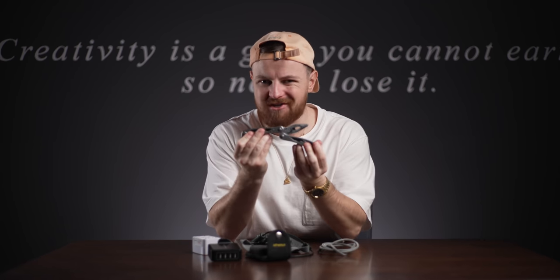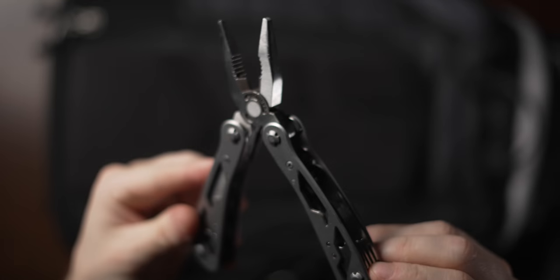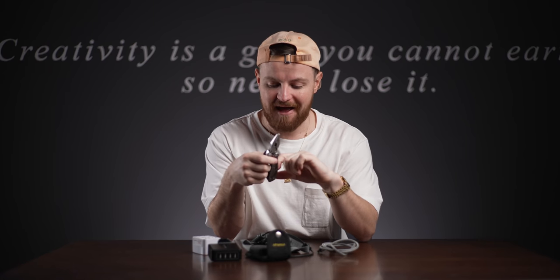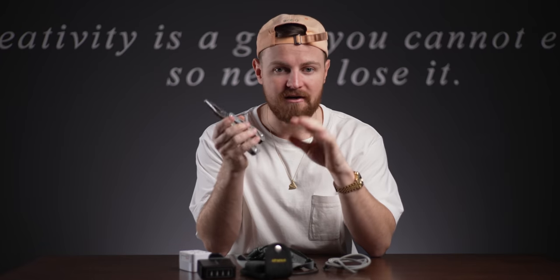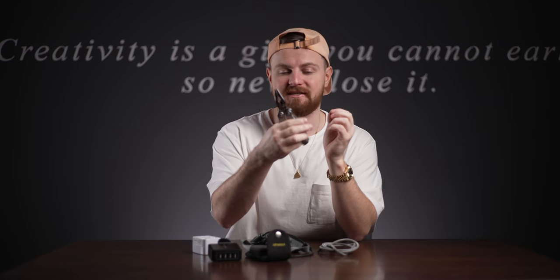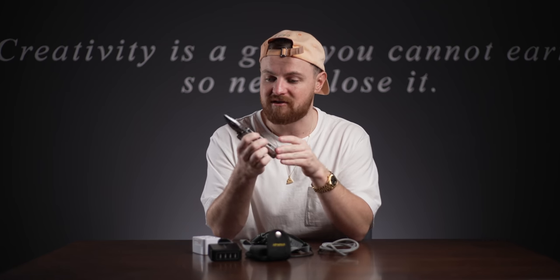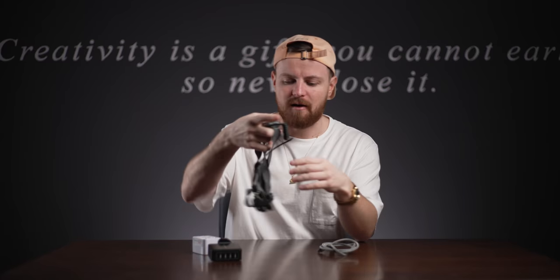The multi-tool - this thing has saved my ass so many times I cannot tell you. Sometimes you need a screwdriver, sometimes you need a big flathead, sometimes you need a knife to get yourself out of situations where you need to cut something. And obviously the pliers - I've used this for cutting cables, cutting pieces of string, just cutting things that need cutting. I literally won't go anywhere without my multi-tool.